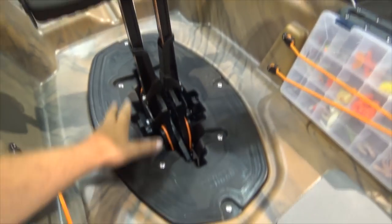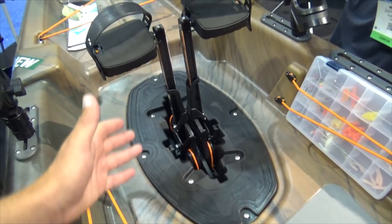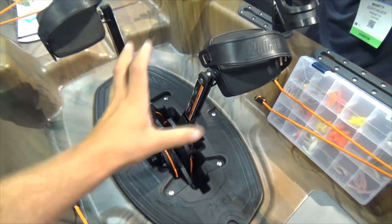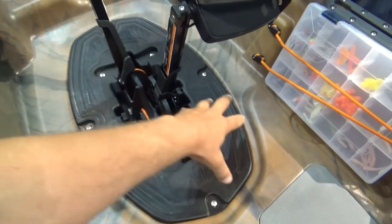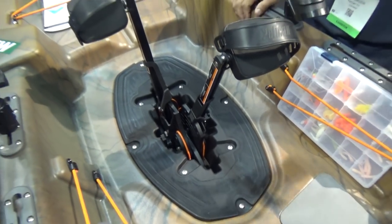A lot of my viewers that have watched my channel for years know I've been on a Hobie, and I am a big fan of this type of propulsion system. Just give us a walk through — everyone's going to be curious about the drive, the drive well, how it goes in, and a couple of these other features.